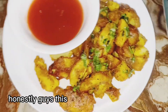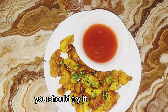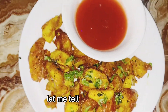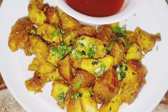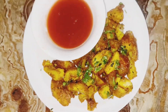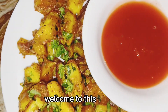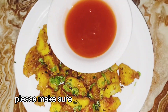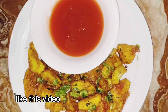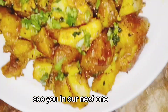Honestly guys, this was very, very delicious. You should try it because guys, let me tell you, it is slump. Now my good people, we've come to the end of this video. Thank you so much for your continuous support. And if you're new here, welcome to this channel. Please make sure you click that red button, subscribe to this channel, like this video, and leave a comment below. See you in our next one. Bye-bye.